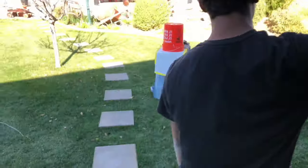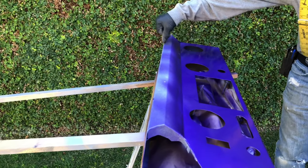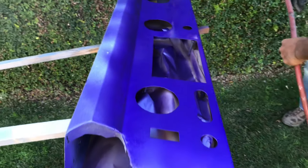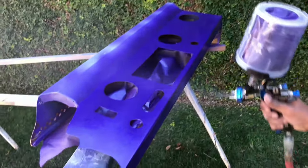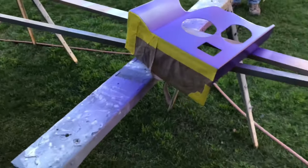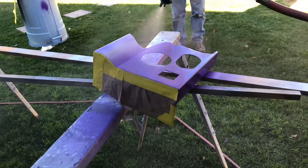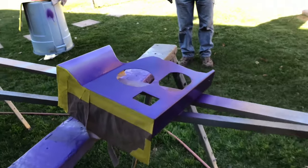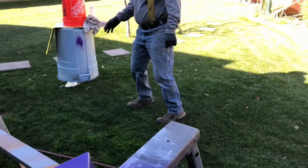We already went ahead and did some coats on the dash pieces and got it looking good now. See, that's better. This is the retry — next coat. And it doesn't look purple till you get it in the sun, man.